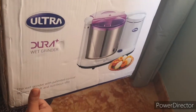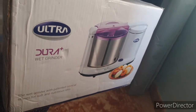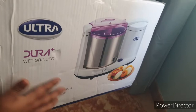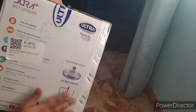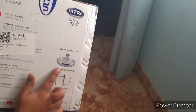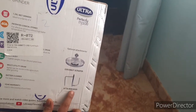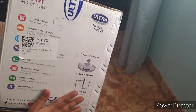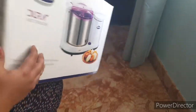One benefit is the small size — the vessel can easily be kept in the fridge. Also, because of the conical grinder stones, and there are additional attachments you can buy from Amazon, such as the coconut scraper and the Aata kneader. I haven't got these attachments at the moment, but I'm going to buy them soon.